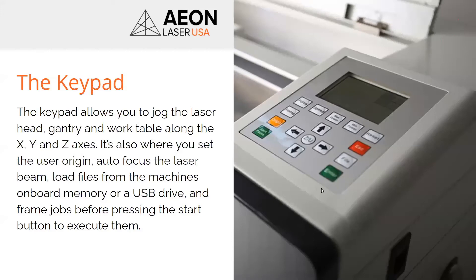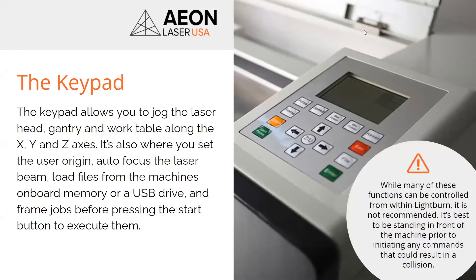Here's the keypad, and again, I prefer this to the laser window. It has all of the same functions. You're doing it from the machine, and it's just so much easier to learn at first. So it lets you control X, Y, and Z, and it also lets you set the user origin. This is where you also access the autofocus feature, and it lets you load files from either the onboard memory or from a USB stick. You can plug a USB stick into the side of the machine and pull jobs off of that, too.